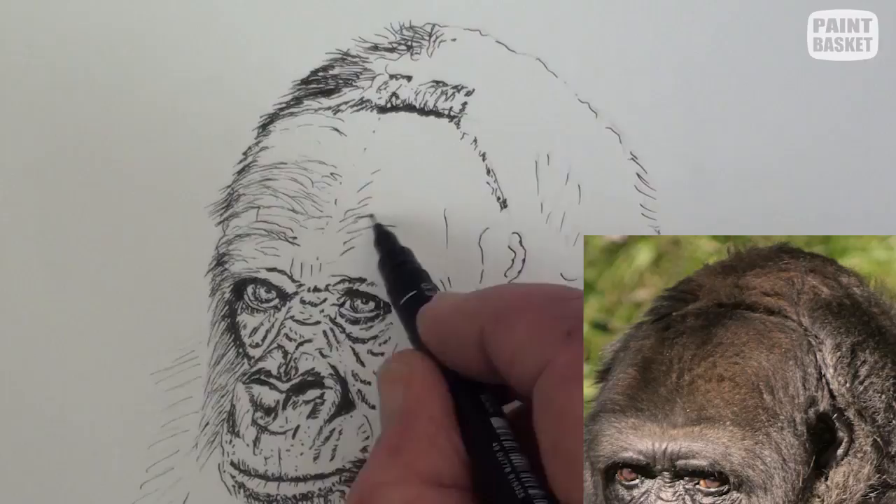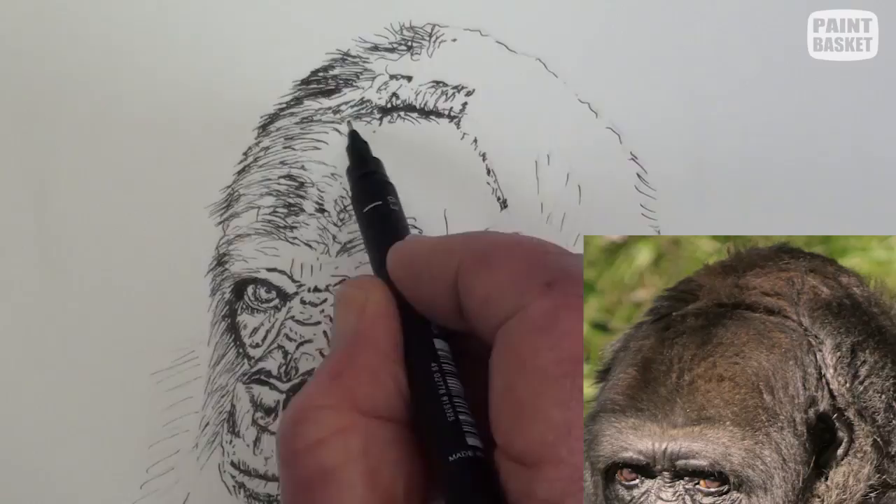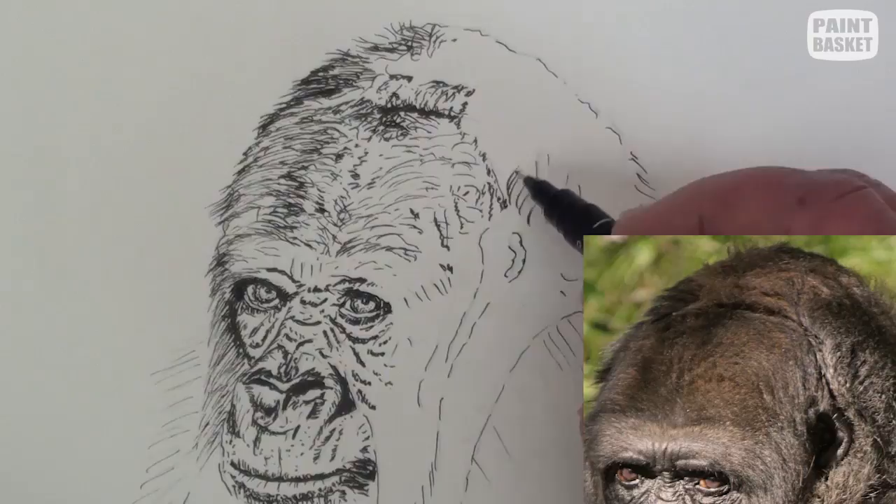As you work along, add guidelines here and there to help you keep the shape of the head. This area of the forehead is lighter than the rest. Notice how these curved lines separate the forehead from the rest of the large head.